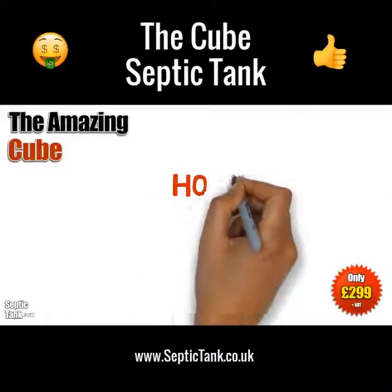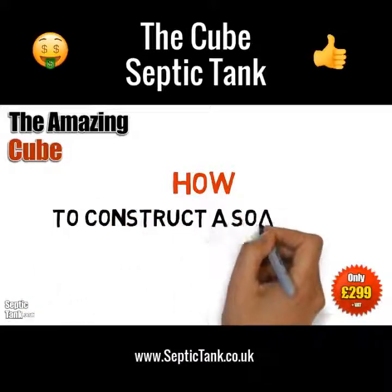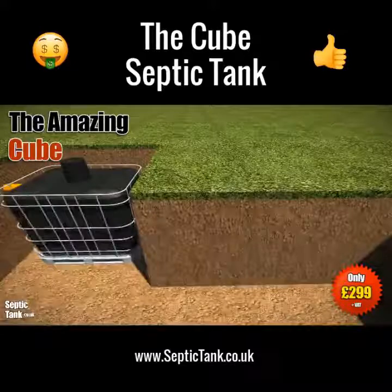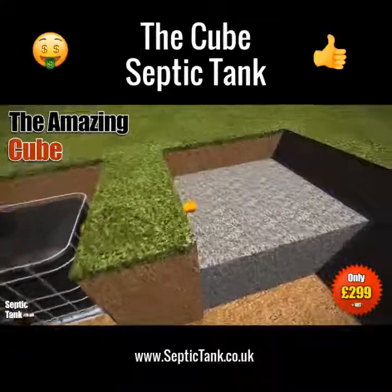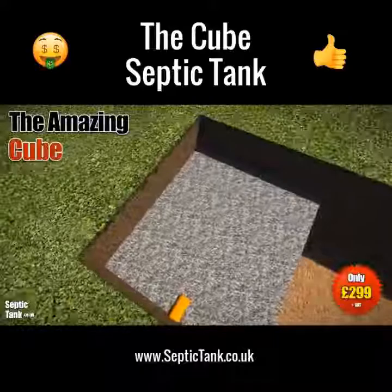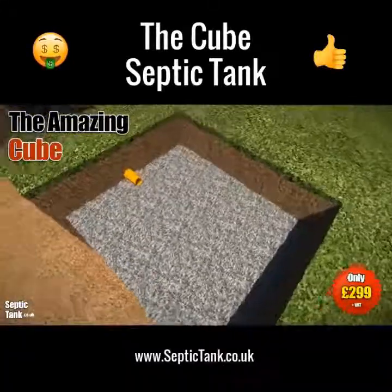Now that you've put the Cube into the ground, did you know that every septic tank needs a soak away? To make a soak away for the Cube, simply dig a hole and fill it with gravel — something like 20 to 30mm granular backfill. Typically you can fill the hole to half or three-quarters of its height.